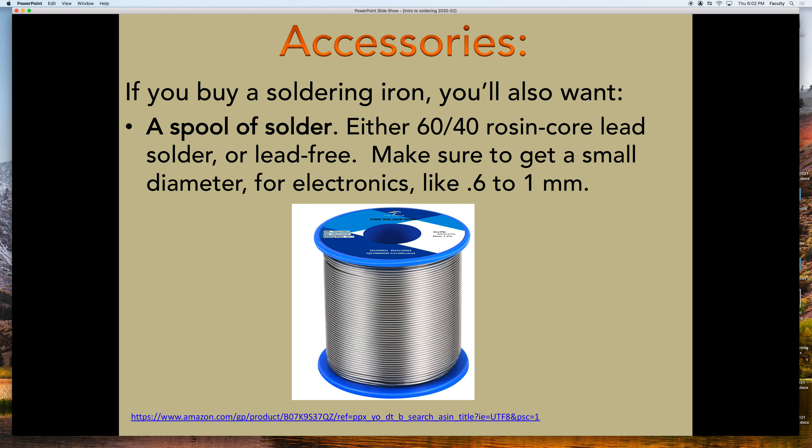Thin diameter solder — like 0.8 millimeters or 1 millimeter — is good because thinner solder melts more quickly and you can use it more precisely. 0.6 millimeters I've used and it's okay. Thinner than 0.6, it's like paper — it just melts as soon as the soldering iron is near it, and I find it harder to control.